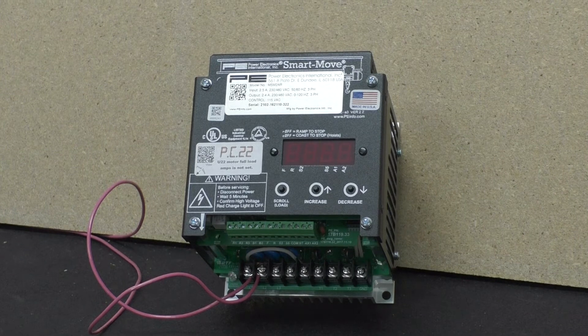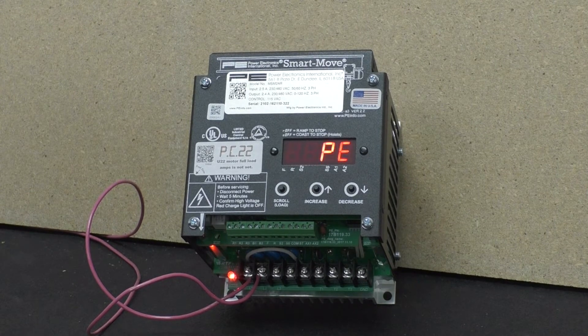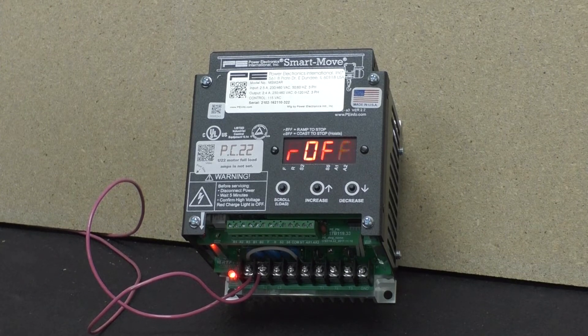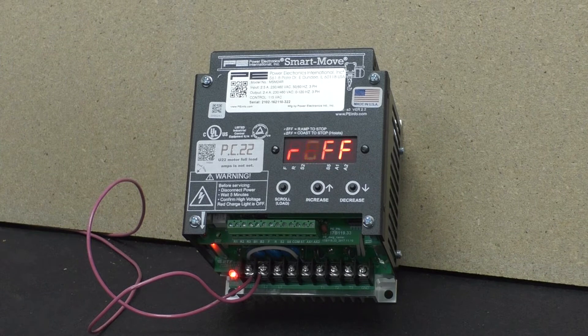Now we're going to plug it in and apply power to the Smart Move. It will go through a self-test as you can see now. I do have a problem — it's called PC-22. All that does is indicate that my amps on the motor has not been set on the inverter.